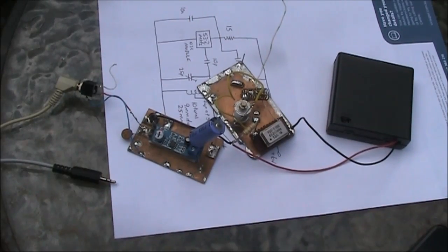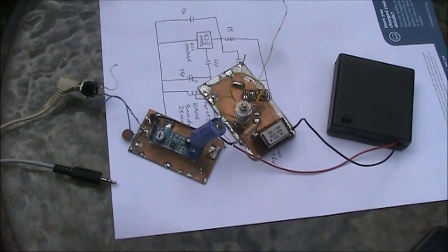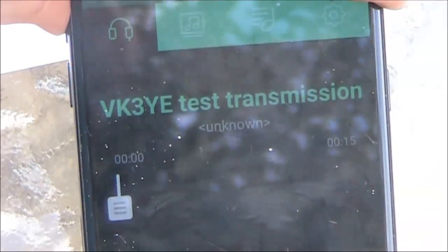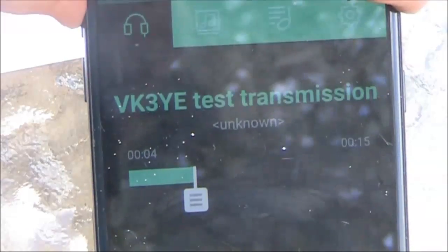My power source is four AA rechargeable batteries, giving around 5 volts. As to the mobile phone, I'm using an app that provides a repeat function on a voice recorder, so I've recorded a short test transmission.